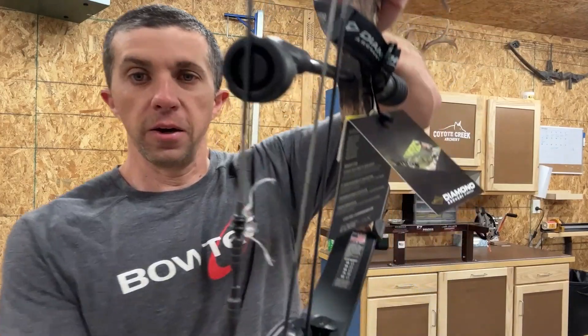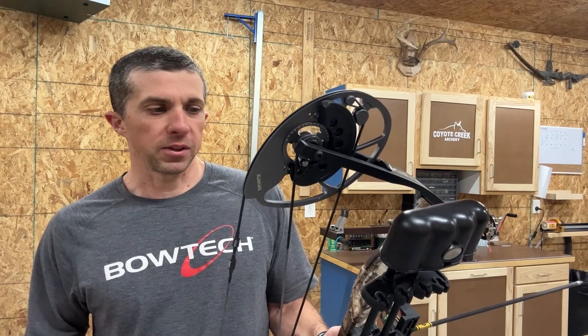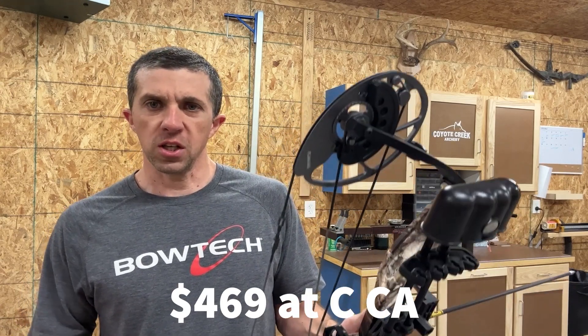I'm set up to test the speed here on the Diamond Edge Max. One thing I want to mention about these Diamond bows is this little sticker right here — there's the American flag. These bows are all made in the United States, and that's not something you see a lot of nowadays from a budget-price bow coming in at a very reasonable price. I think this is right around $450 to $460 for the entire package, and it's all made here in the United States — that's something very important to me as a veteran and a proud American. I try to bring in as many American-made products as I can into my store. Now let's shoot through the chronograph. I am at 28-inch draw, set on 60 pounds, shooting a 411-grain arrow.